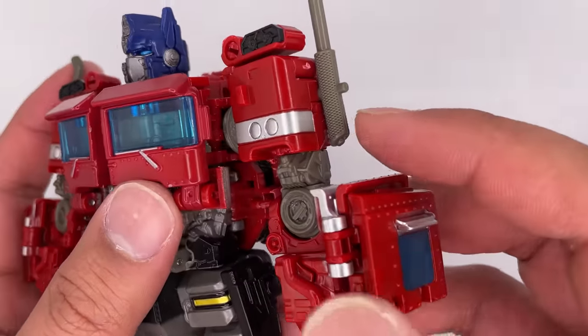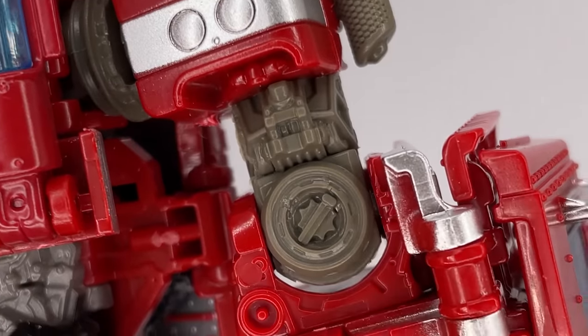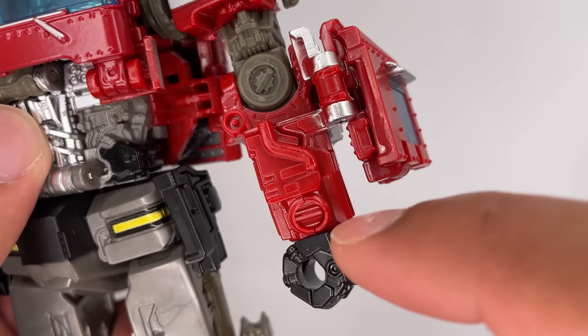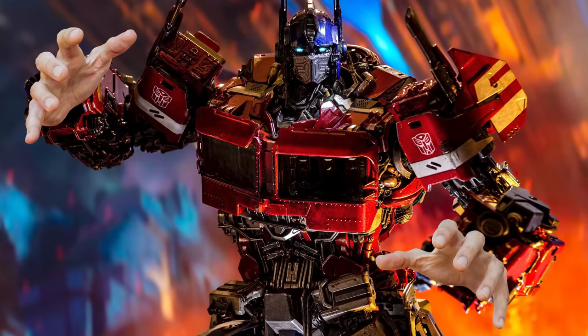A closer look at the arm — you have the smokestacks. There's a lot of mechanical work going on in this section. You have this molded-on gear piece, and there's more detail on the forearm section. The hands look very mechanical — not that I would expect human hands or something.